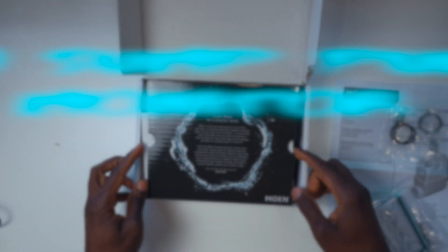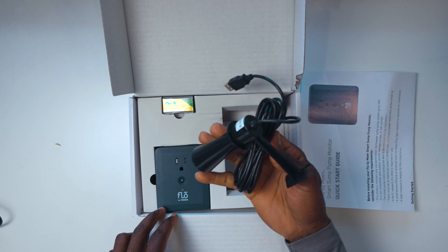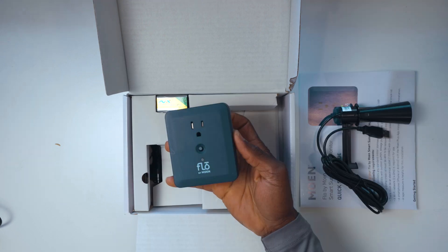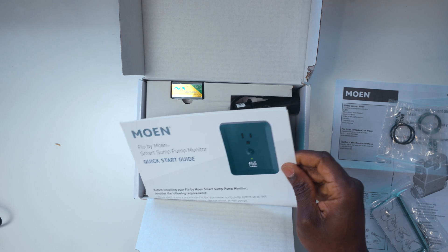Now let's talk about the Moen Flow Sump Pump Monitor, an essential device for anyone with a basement or a crawl space. In the box, you'll find the sump pump sensor, the outlet, a 9V battery, a leak sensor, a zip tie and the manual.